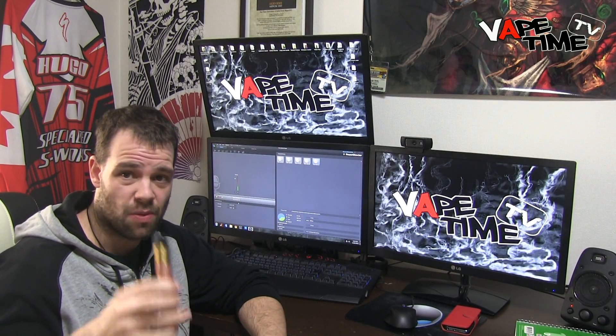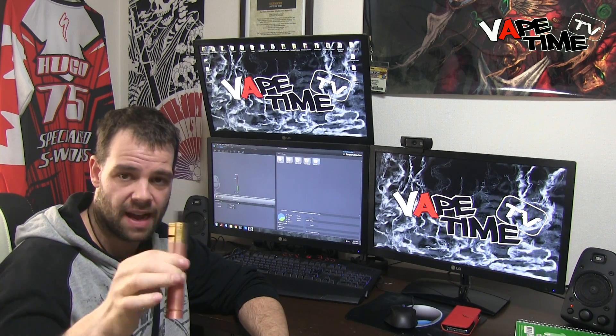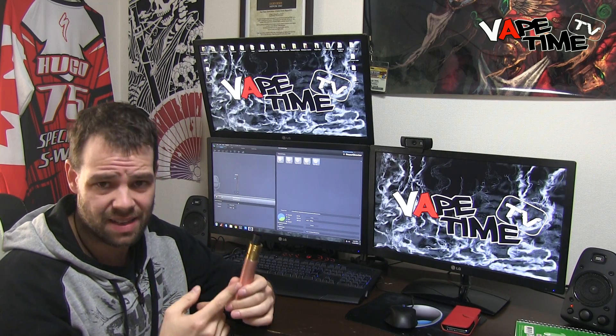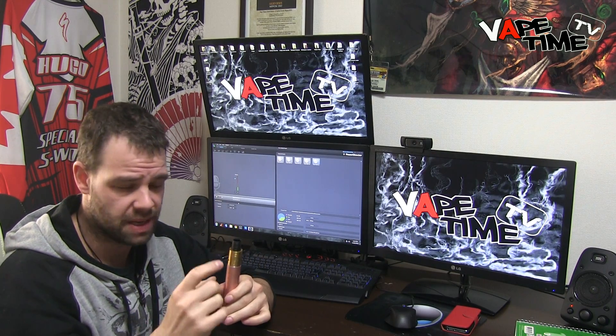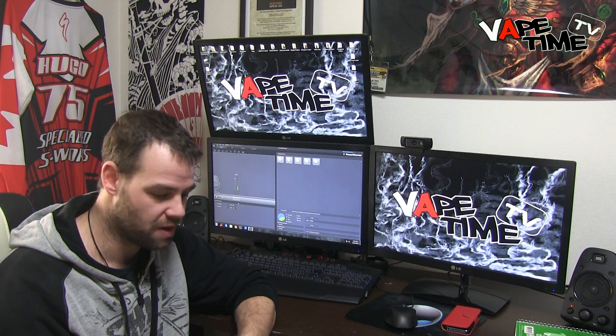Hello everyone, Hugo from VapeTimeTV and today I want to show you my Cloud Chasing build. Basically this one — the setup right now is on the Penny mod and it's on the Little Boy. I like this one because it has a deep juice well and a big chuff cap. I will show you how to build it on the Still Air because I didn't want to take this build out of this one.